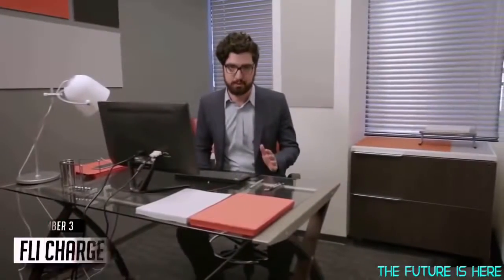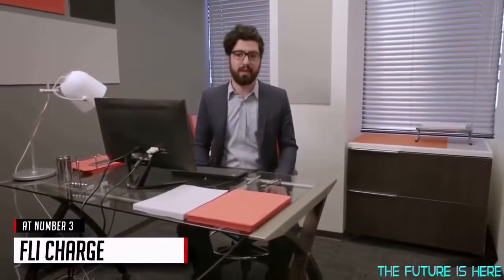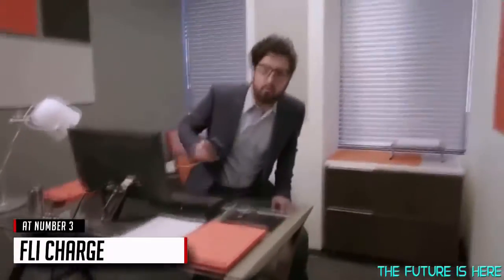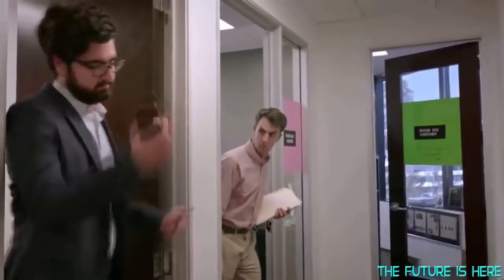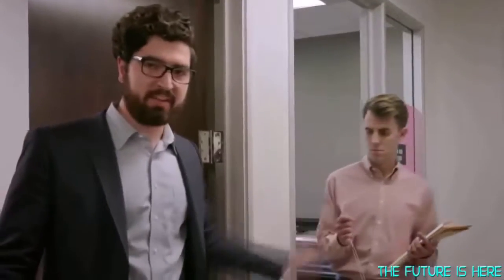We're in the wireless future — Wi-Fi, Bluetooth, LTE. So why don't we charge our tech the same way we use it? Charging has been left behind.